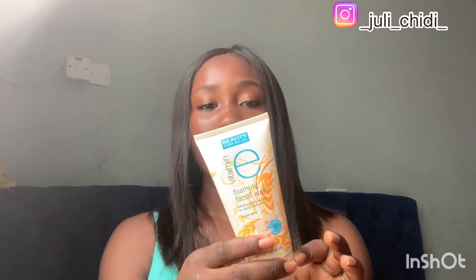Next I'll be reviewing the Beauty Formula Vitamin E Foaming Facial Wash. This is 150ml and I got it for 1,700 Naira. It comes in a tube-like container. It says it's an effective daily cleanser for clean fresh skin with enriched foaming lather that removes makeup and other impurities. What made me get this was the Vitamin E — it has antioxidant properties.